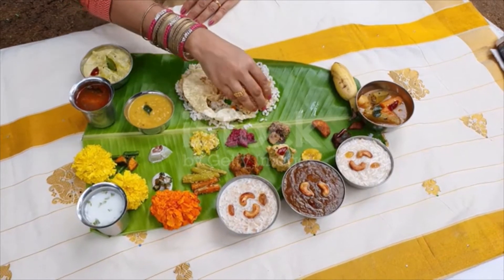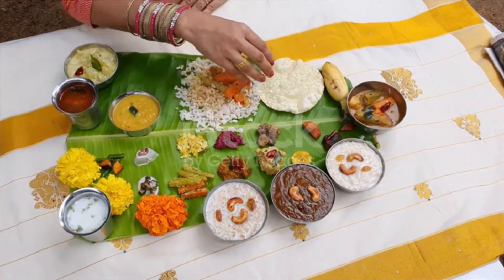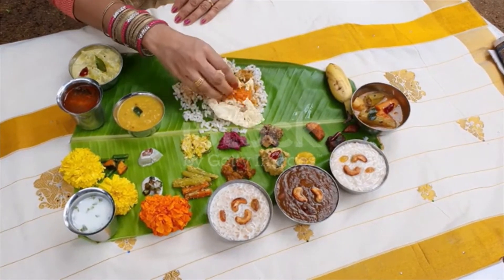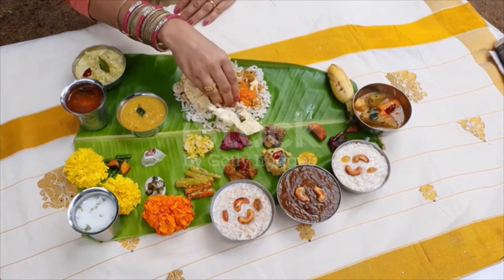Sambar, a thick gravy made of lentils, tamarind, vegetables like drumsticks, tomato, etc., and flavored with asafetida.